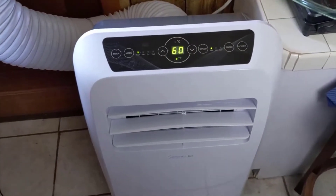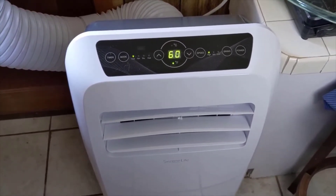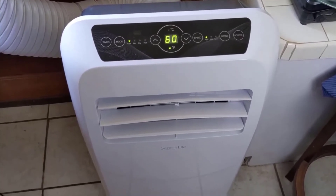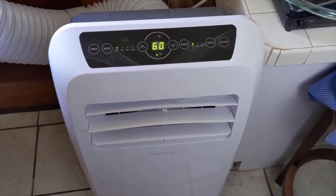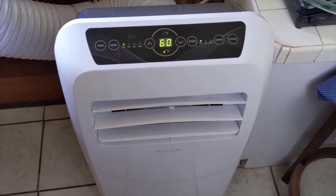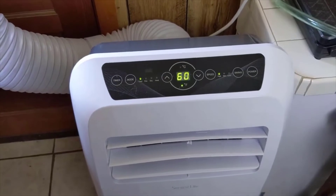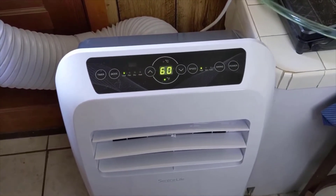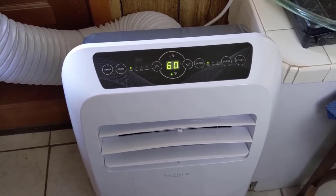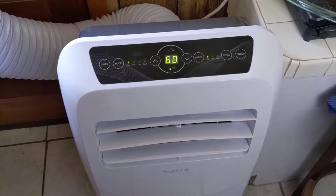At 12,000 BTUs it's very powerful — this will do a really large room if not a whole entire house. If you have a great room with a kitchen attached, a large space that you want to cool, that's perfect for it. They do make less powerful models as well; it's really the same unit, just with a smaller compressor inside. They may come down to 8,000 BTUs. Very easy to use, very quiet, blows ice cold air, comes with everything you need.